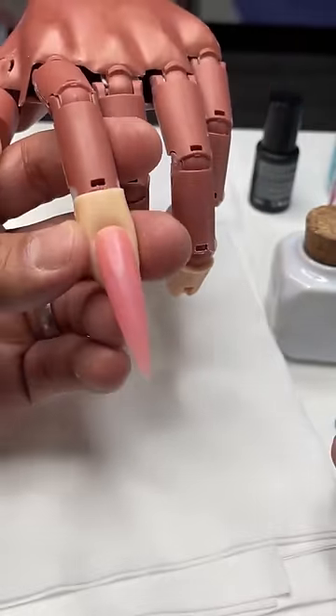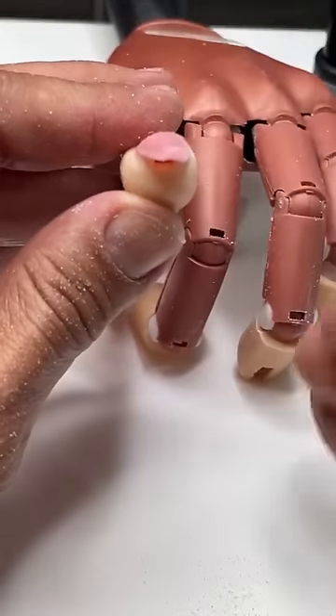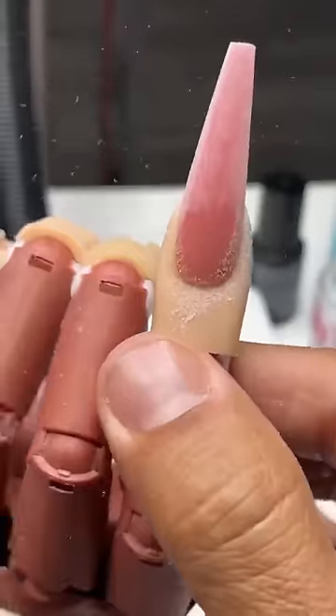Happy Tuesday. Hope you guys are doing well. Wanted to touch on a few fundamental filing techniques that I know are definitely going to straighten up your shaping. Let me show you exactly what I'm talking about.